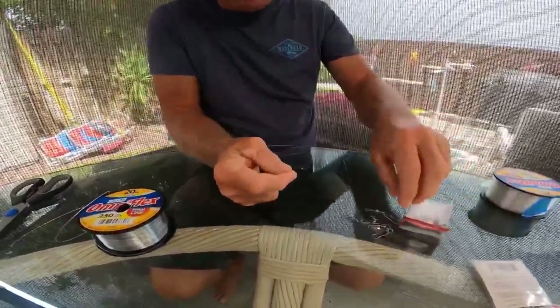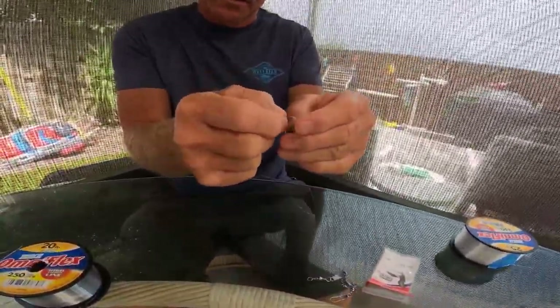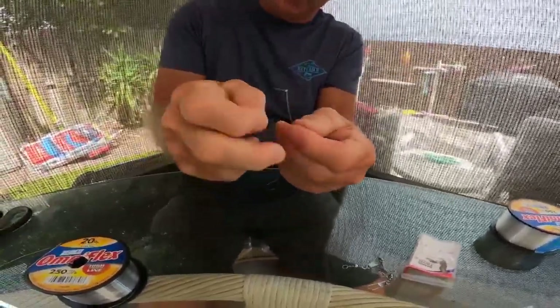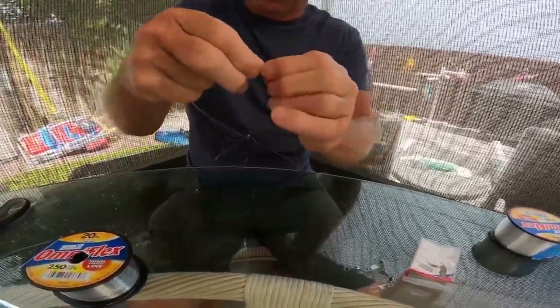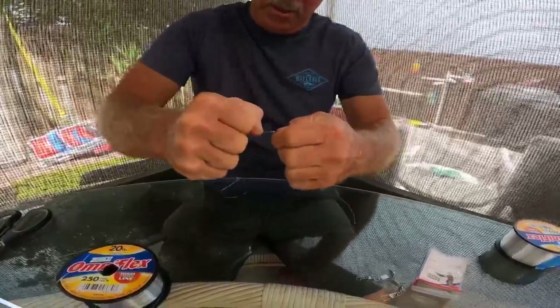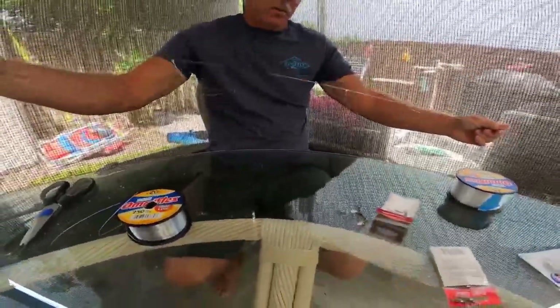On the other end we have a knot — trim the tail. I'm going to take one of my swivels with the interlock snap for the sinker, stick that through there, and again just a classic double twist through the loop. Put it tight, give it a tug. So now I've got my rig prepped — now we're going to attach the hooks.